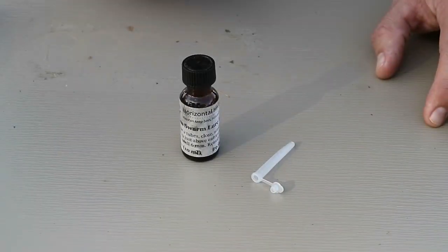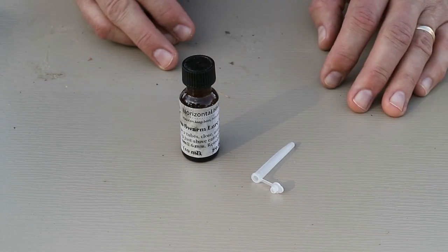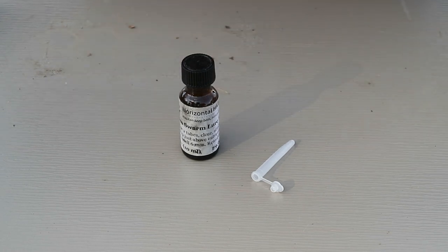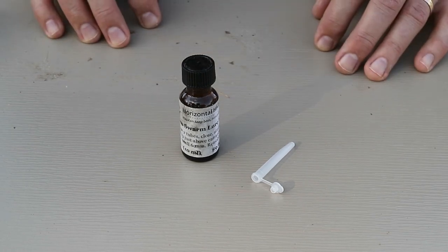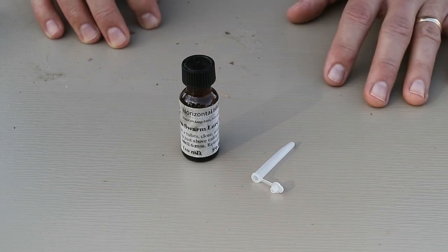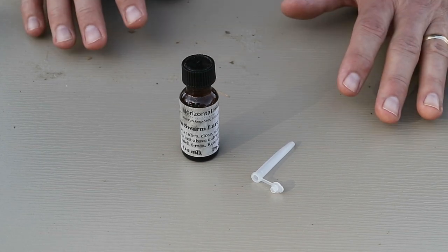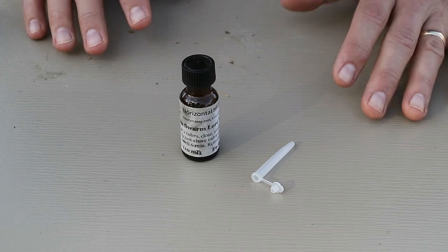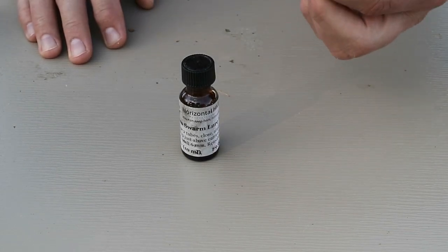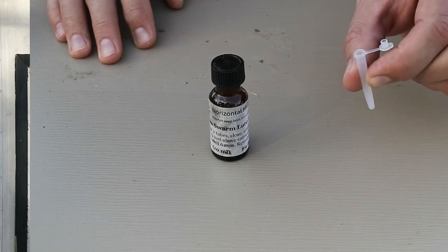Besides the comb, I also use lemongrass oil as a scent lure. This scent mimics the bees' own Nasonov attractant pheromone. Swarm trappers debate the benefit of lemongrass oil versus a commercial attractant like Swarm Commander, but I'll stay out of that debate for now. One important thing to consider is that bees' sense of smell is magnitudes stronger than ours. If the smell of the lure is readily evident to you, it's probably too strong to the bees and can deter them. For my swarm traps, I use a plastic slow-release vial half-filled with lemongrass oil, and that seems adequate.